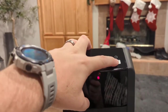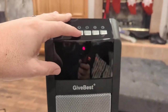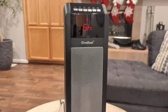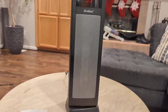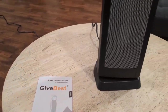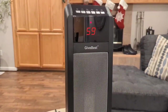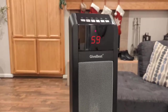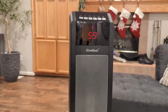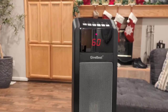You also have the option of setting a timer. If you don't want it to run all night, or you want it to maintain 65 degrees but only run for six hours, you can do that with the timer function. There's a lot of functionality on this very easy-to-use space heater. It comes with an instruction manual, puts off a ton of heat, and works really well. If you're looking for a space heater to heat up a small space this year, definitely consider checking this one out from Give Best.